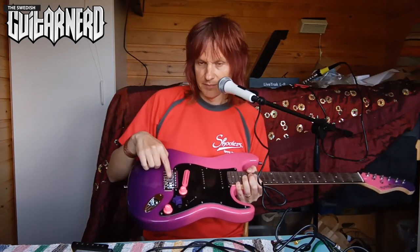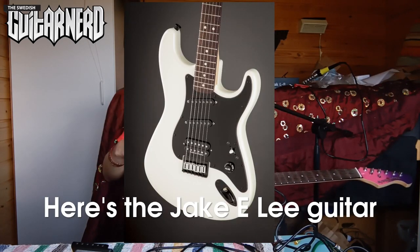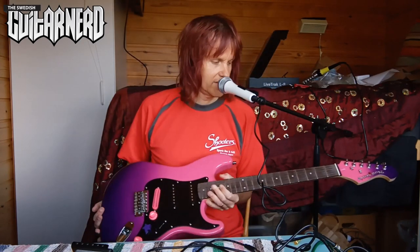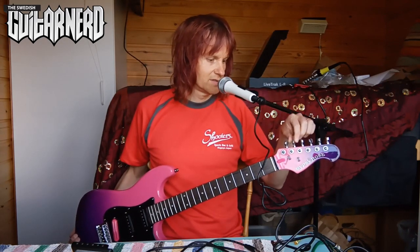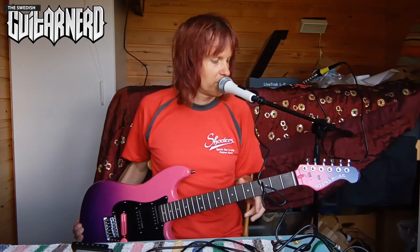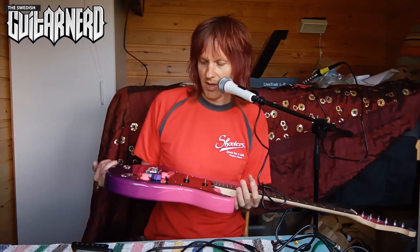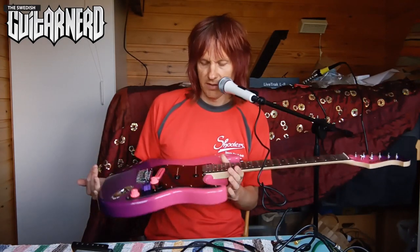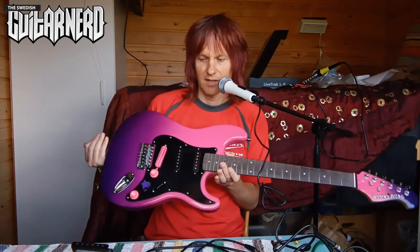I will keep the chrome saddles because that's the Jake Lee thing again - on his white Charvel it's a black base plate and chrome saddles. I'll keep the chrome parts of the tuning pegs and maybe even this ring around here as well, to make it a mix and match so the black and the chrome stand out a little bit more and as a whole make this guitar look even cooler.